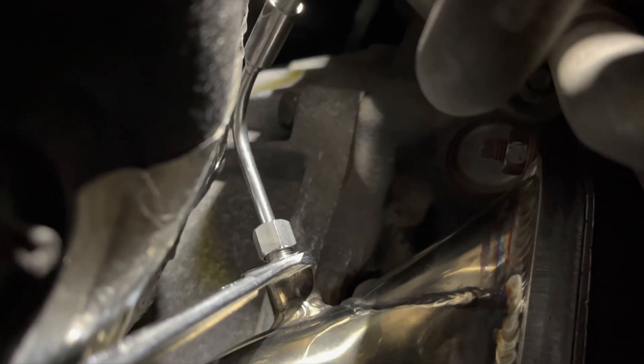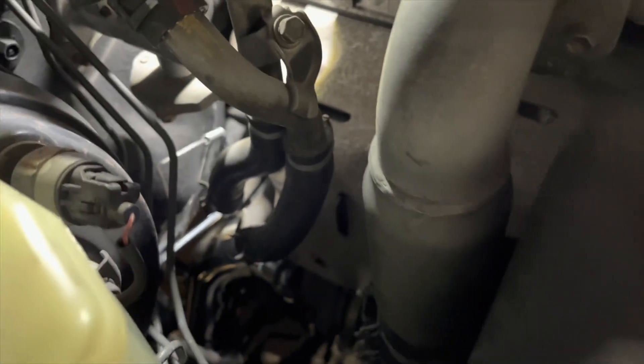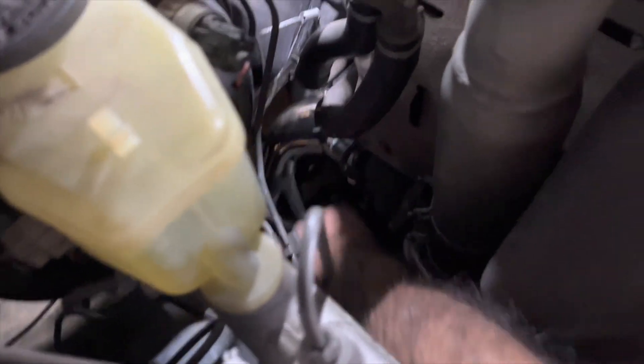All right, I got it bolted in there. It's a really tight fit, but yeah, it's down in there — you can kind of see. And got a small little 12 millimeter wrench to get the job done.